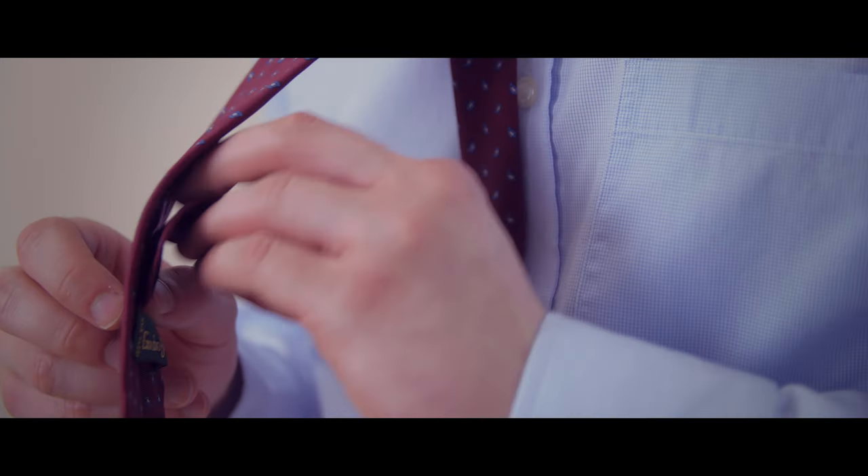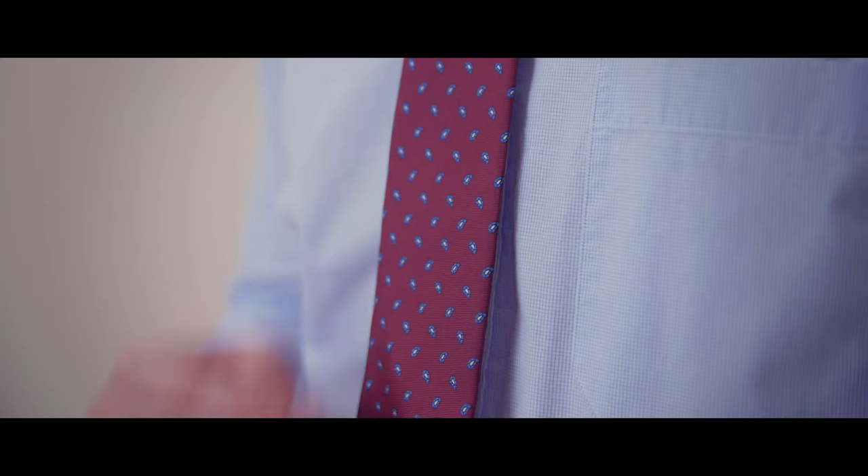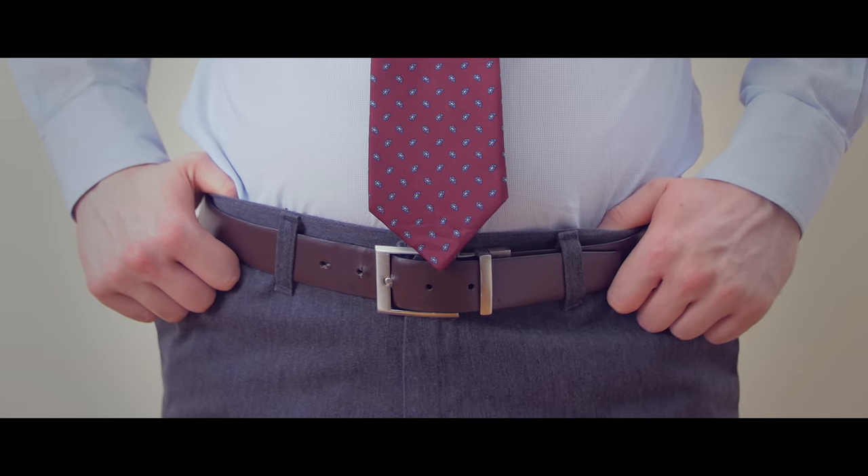Finally, keep your tie looking tight by putting the narrow end through the keeper loop on the back of the tie. Your tie should rest between the top and middle of your belt line.